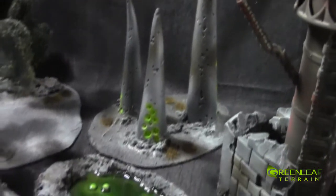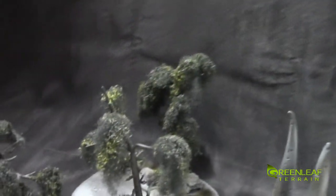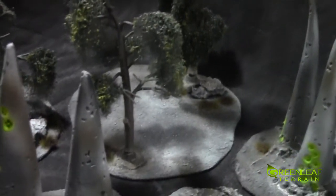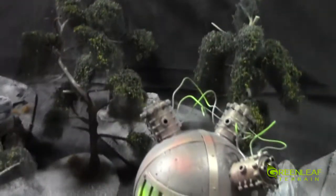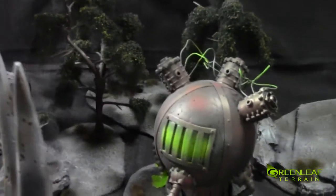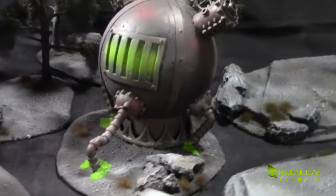There are four of these tree stands with swampy trees. All the trees are on plugs and are all removable. The last two are over on this side hiding behind the structure. This structure is the first one sucking all the green out of the ground.